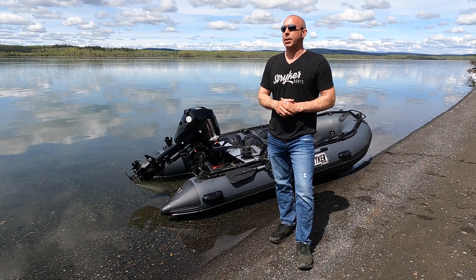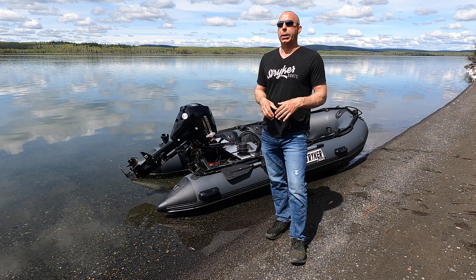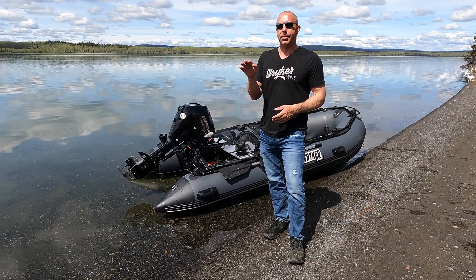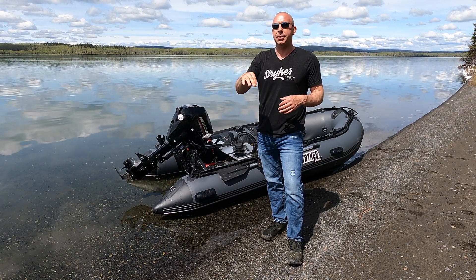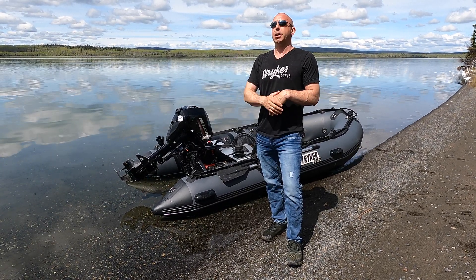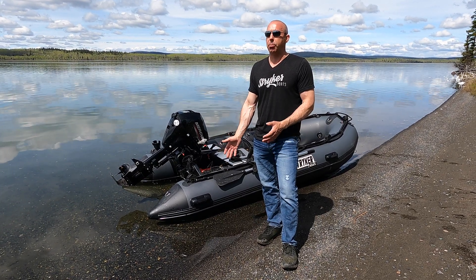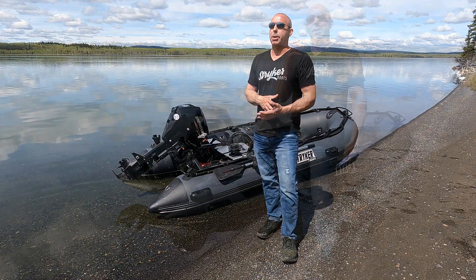Cavitation is often confused with ventilation. Ventilation occurs when a boat and outboard are not set up ideally — the prop is too close to the surface of the water, which allows air to be drawn into the prop spin. What happens is the engine over-revs and you lose forward momentum. That's what we call ventilation. It's very common with a jet outboard, but there are some easy fixes.